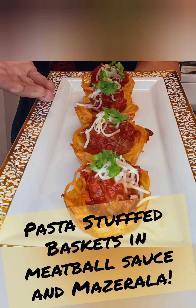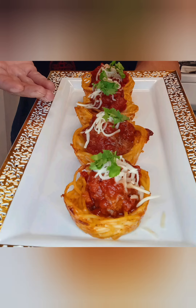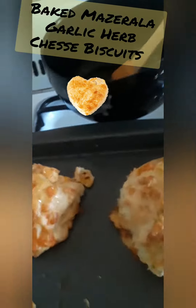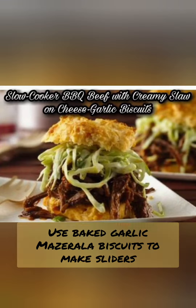A bite and a treat to eat. Look how beautiful with cheese and garlic those biscuits came out. Then you brush the garlic herb on here like this. There we go. The baked cheese, mozzarella, and garlic biscuits to make sliders.